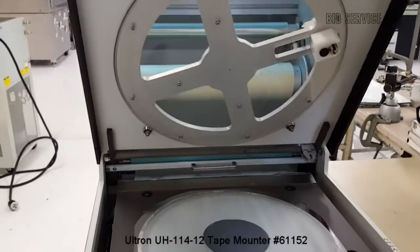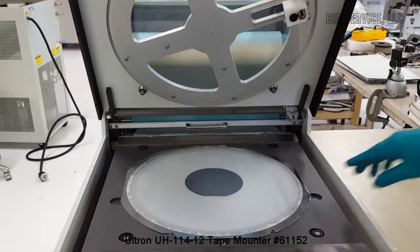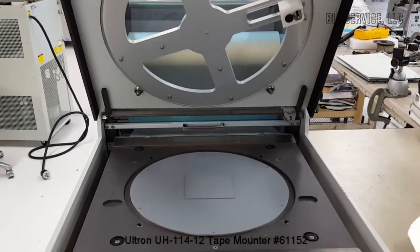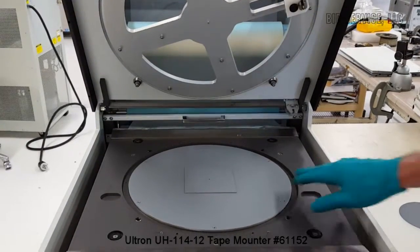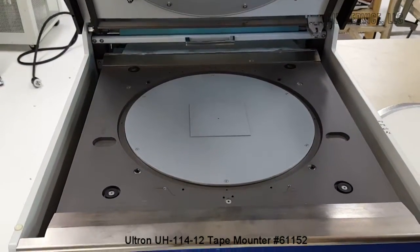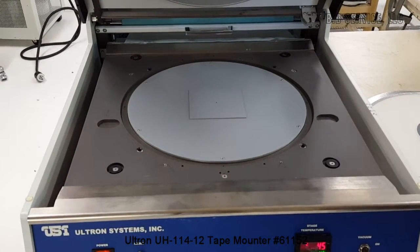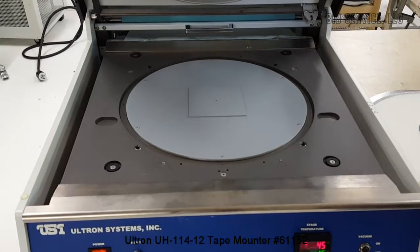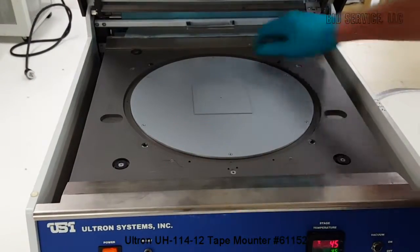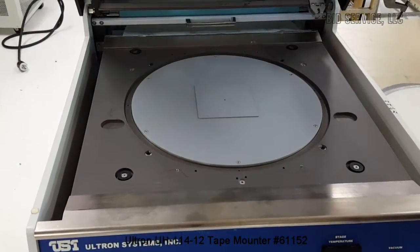I'll lift the lid here. You can see we have a 12-inch frame. I'll shut the vacuum off. Here's our custom chuck — it's a square shape. This is heated to 45 degrees Celsius. When you turn the vacuum on, you're going to vacuum through your two ports here that'll hold the frame, and you'll also vacuum through the center of the chuck.